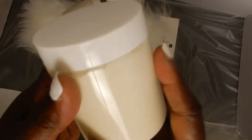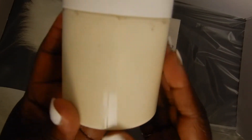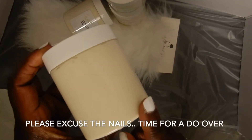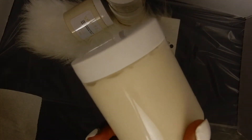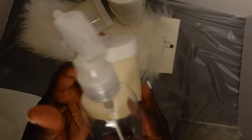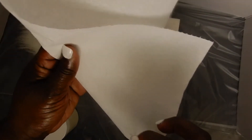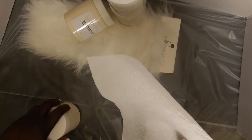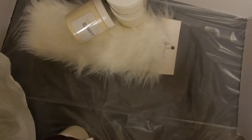Here is my Retain It Butter, all made and ready to ship. It is really hot where this butter is going — it's going to Texas. Before I pack my Retain It Butters, I like to get my alcohol spray and a paper towel, spritz it, and wipe the bottle down very well so the label will stick to the jar nice and clean.